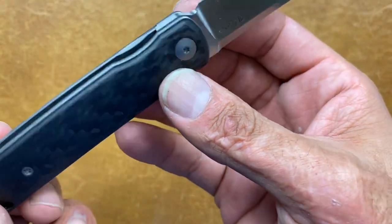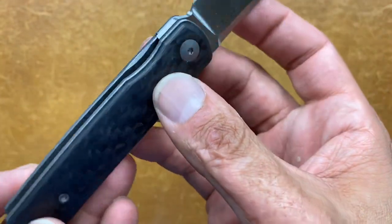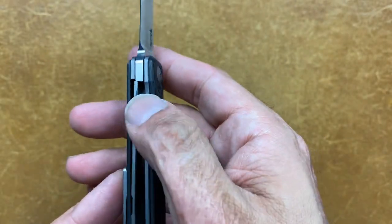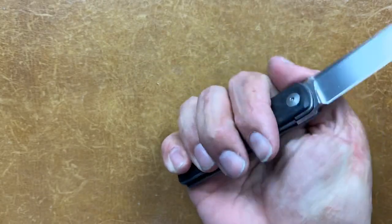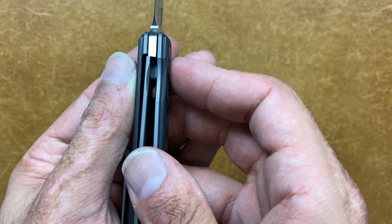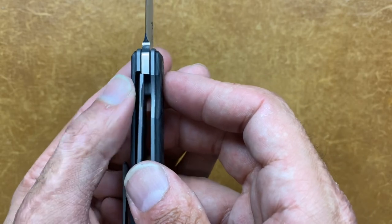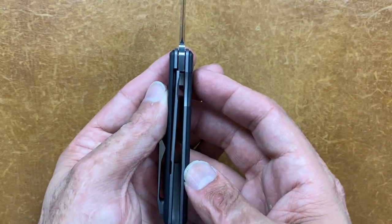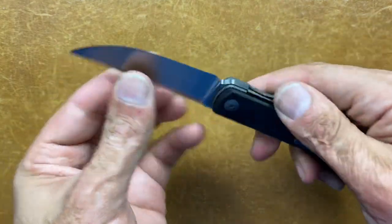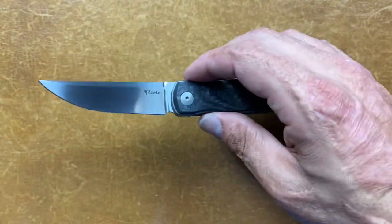Your access to that lock bar is excellent. They have a little cutout on the show side scale with a chamfered edge so it's not sharp. I can easily get my thumb in there and disengage that lock. The lock is sitting at around 30-40%, and I like it a little bit later than that, but I'm good with it. Absolutely no up and down, absolutely no side to side — rock solid lock-up. And yes, it is definitely a fingerprint magnet.